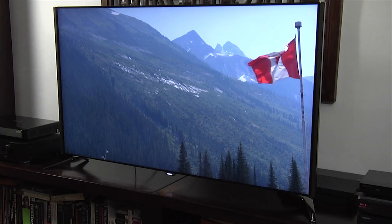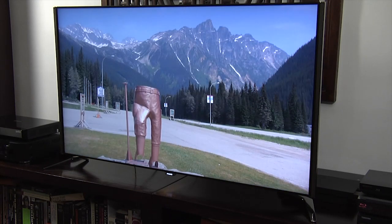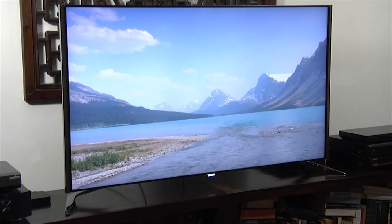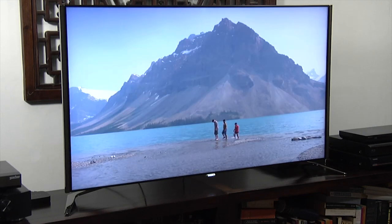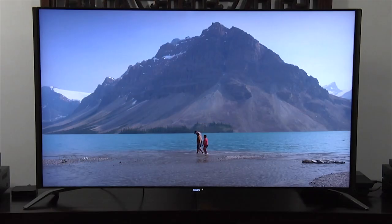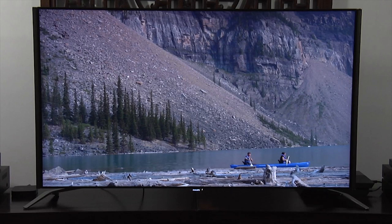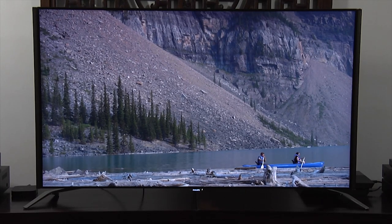The 8601 delivered a lovely-looking picture with a natural image and plenty of detail. The backlight uniformity and video processing were impressive, and the motion handling was good for an LCD TV. The 4K panel doesn't support HDR or 3D and is quite expensive compared to the current competition, but otherwise the Philips 55 PUS8601 delivered a great all-round performance.